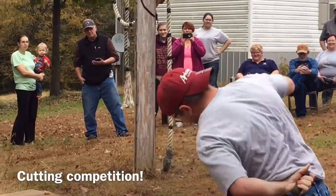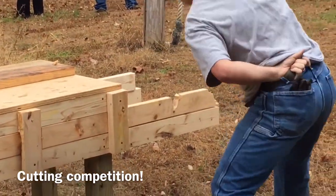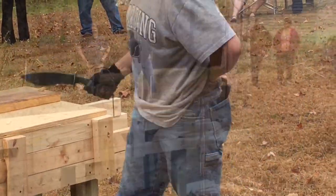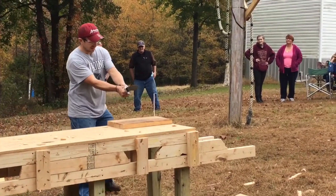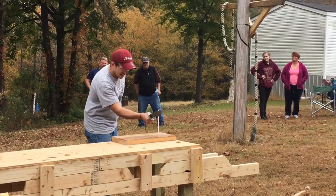The entire blade edge would still shave after that chop test. For this challenge, there was a little bit of a trick to it.